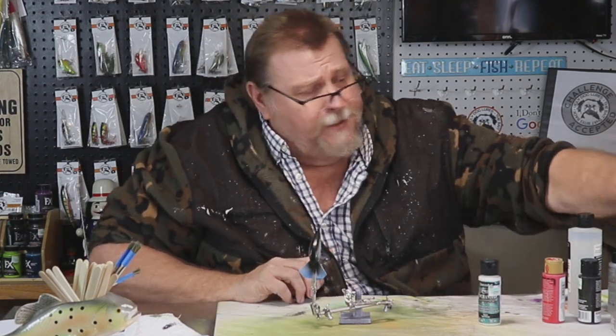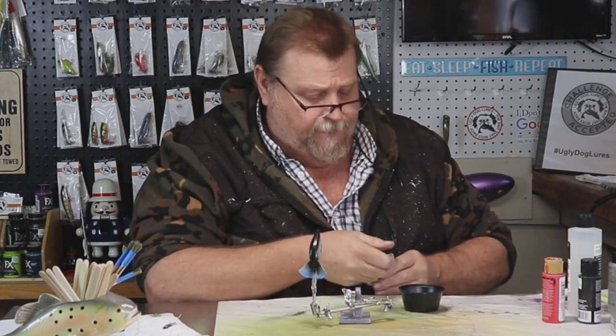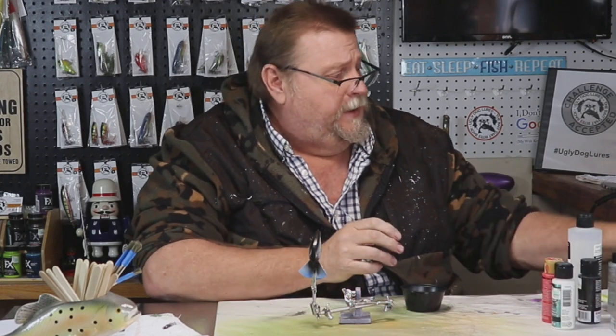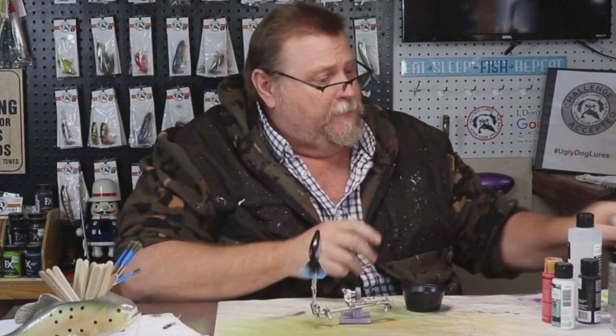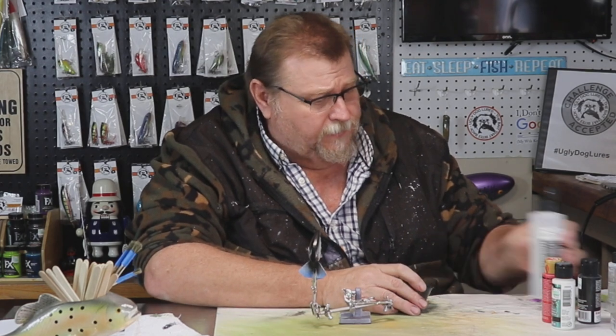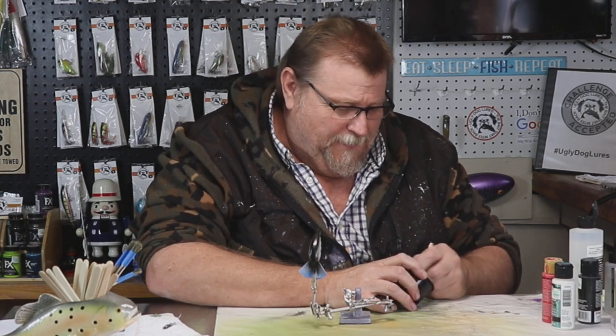Y'all have seen the video where I turned a complete black lure to a green lure — I actually have a video up on how I did that, just with iridescent green. I'm going to push my glasses up, folks — they're falling off the end of my head. My wife says I need a bigger nose and that wouldn't happen.